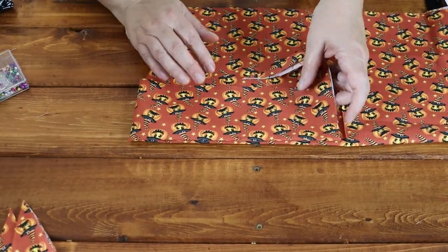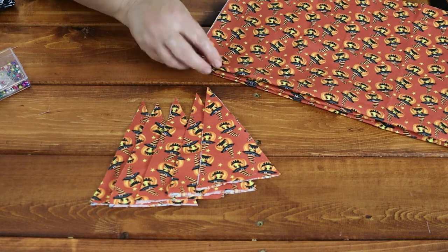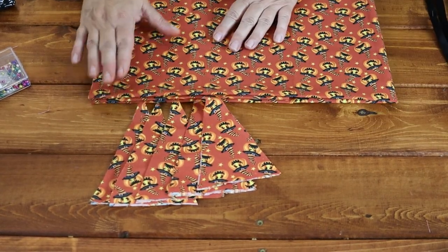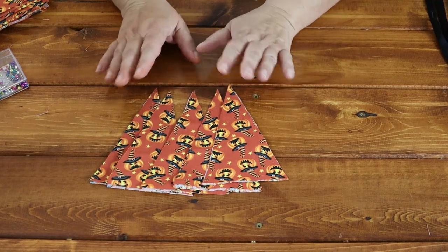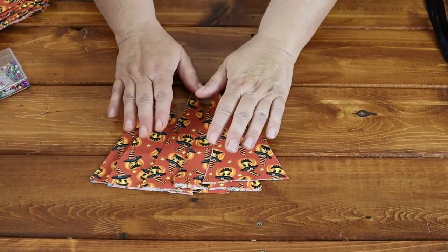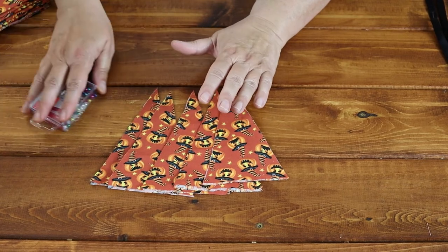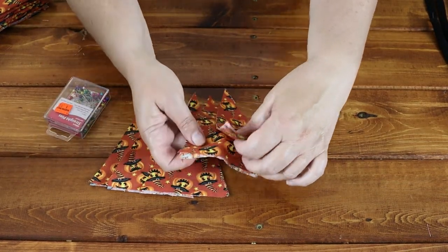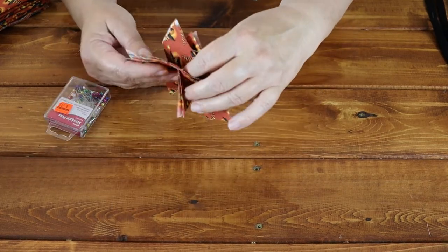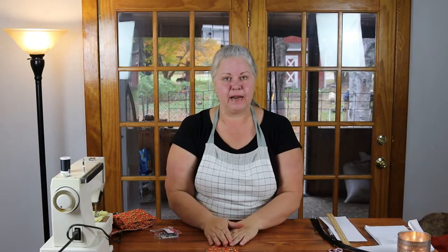We have five flags cut out. I'm going to take them now and iron them out flat. This is a step you might be inclined to skip, but I encourage you not to. It's important to keep your flags as even on the edges as you can, and ironing helps with that. I'm also going to re-pin each of the corners — just like I had pinned the template — because I want them to stay together when I sew them. Here they are: five little flags, all pinned together, all ironed flat, and ready to be sewn.